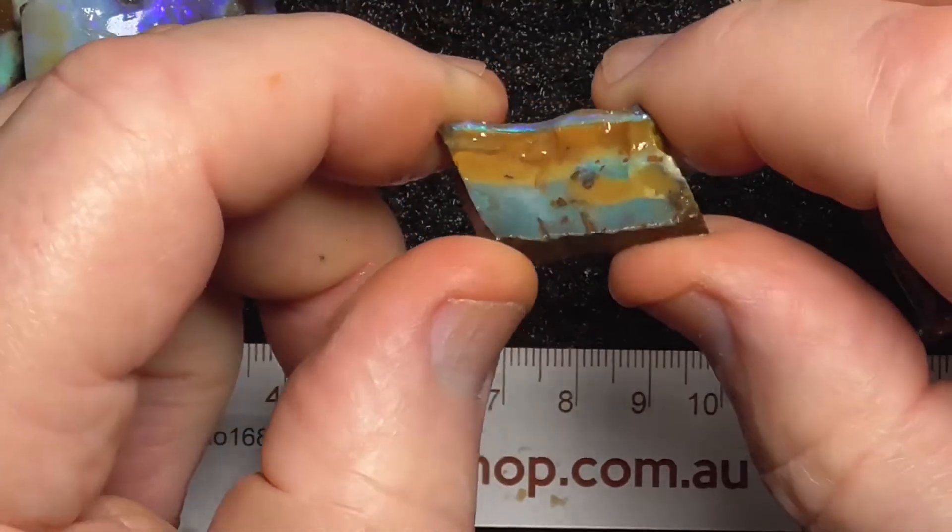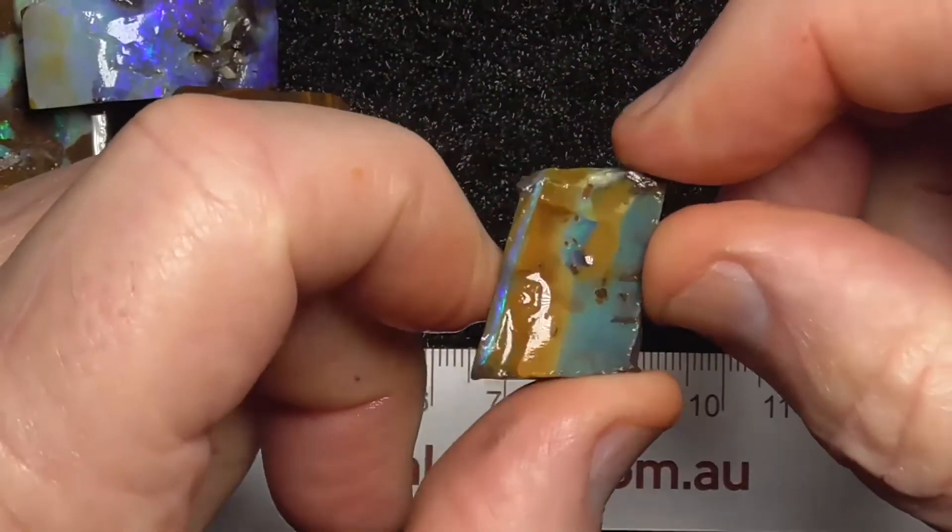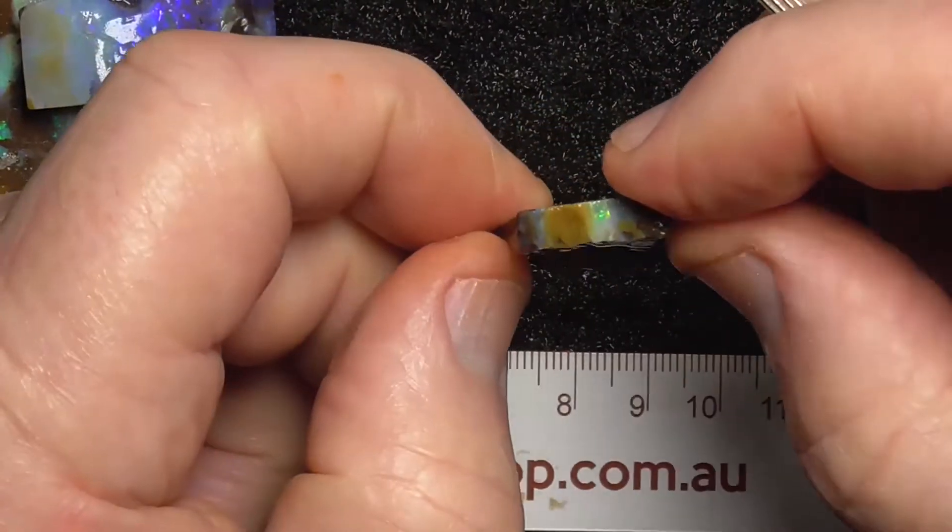Another little piece. It's basically got a little eye of colour in there, just an interesting colour piece.